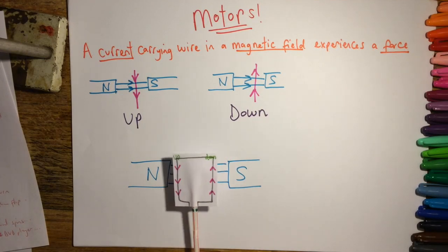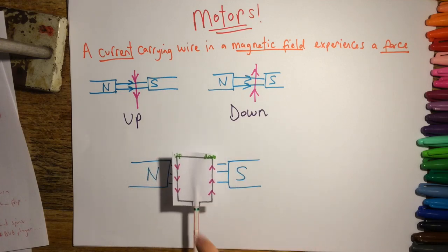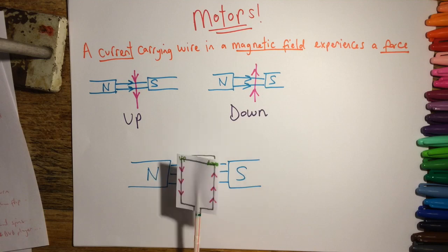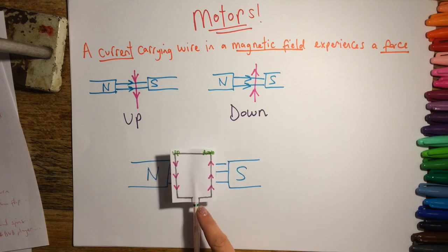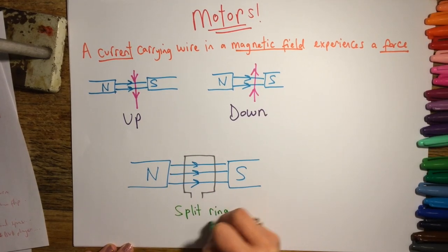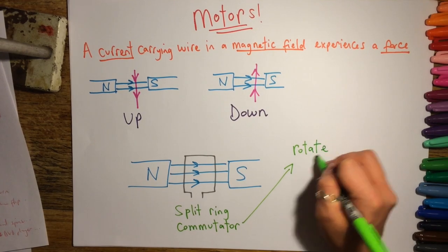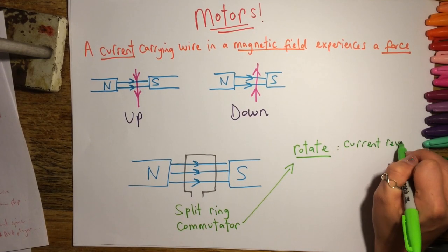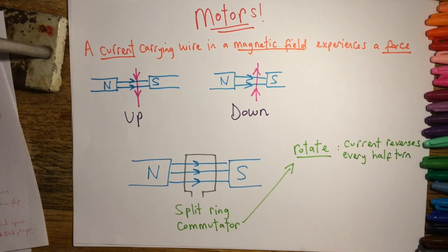However, on this model we can see that one side goes up and the other goes down, and when it's flipped over the current reverses, so it carries on turning in the same direction. This gives us the spinning that we want, and this can happen due to a device called a split-ring commutator. The job of the commutator is to rotate the motor rather than it flipping from one side to the other, and it does this by reversing the current every half turn.